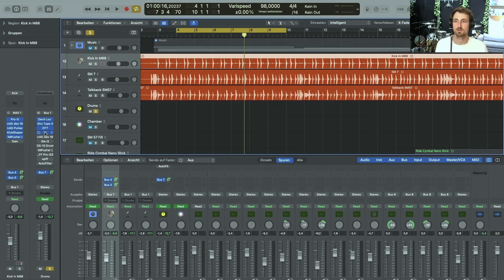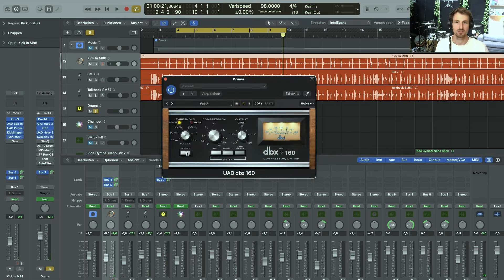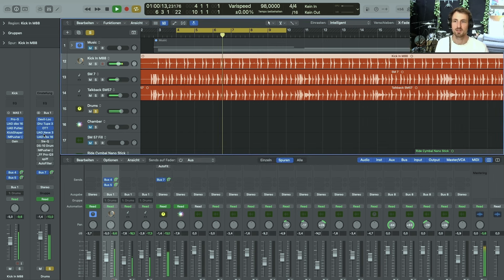The next two plug-ins are responsible for some compression. First I used a Neve compressor — I didn't really make it pump, just wanted some gain reduction to really glue the sound together. Then, speaking of kick sound, the DBX-160 again — doing great stuff to kick and snares. Together these compressors are really taming some of the sound but also bringing up stuff that I really like.